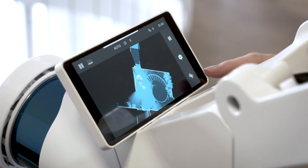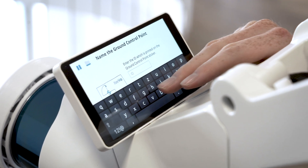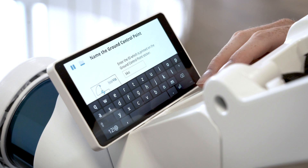When you want to add a control point during mapping, select the target icon on the user interface. Enter a unique ID for the control point and select Next.